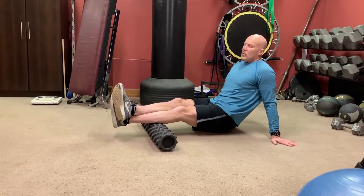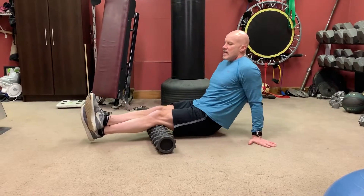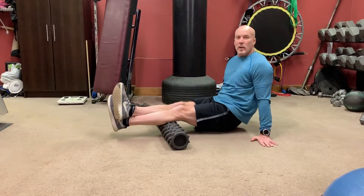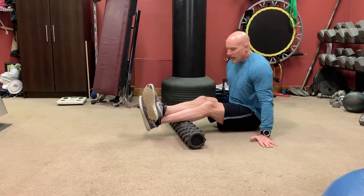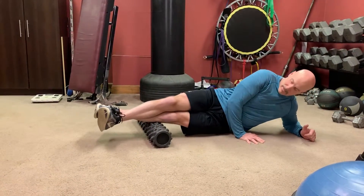Roll from your ankle all the way up to behind your knee, because your calf crosses your knee. Hold on any sore spots for a minute. Make sure you go on the side for the side of your calf — you might get more pain here like this.